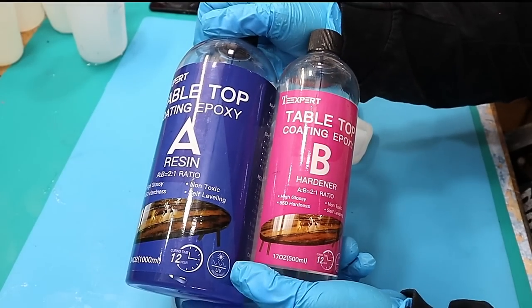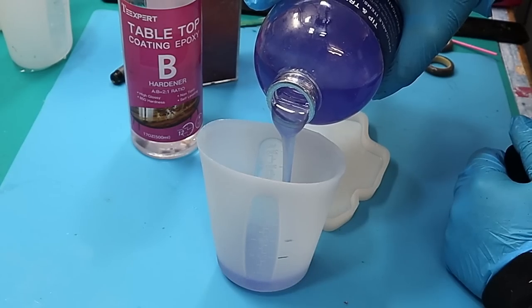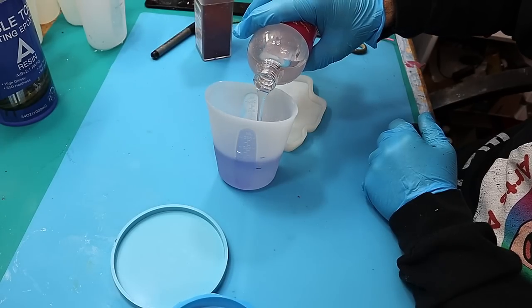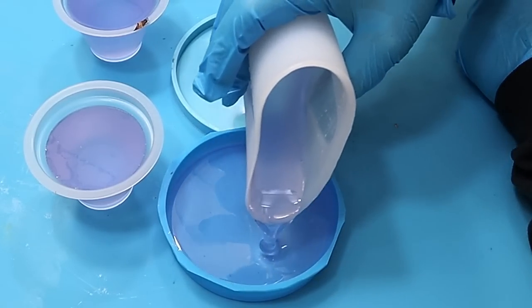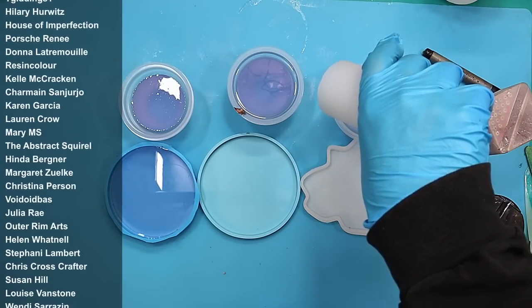Remember, you need to mix this at a two-to-one ratio. I always start with part A, putting in twice the amount. I've got it clearly marked on my jug so I know exactly where to pour up to, and then I put the part B in, mix it slowly, and pour it out. I'm going to do a clear one, and the others I'm going to mix stuff into so we can do some comparisons.